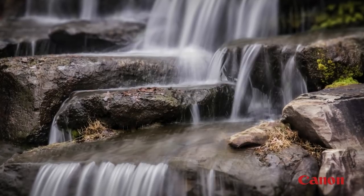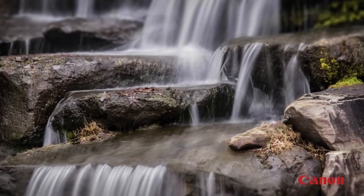Neutral density, or ND filters, are great for cutting light, allowing slower shutter speeds — such as photographing waterfalls in daylight to get a nice, smooth, silky effect.